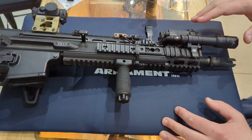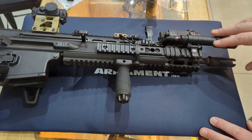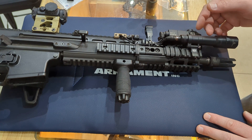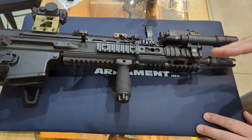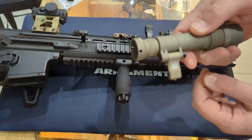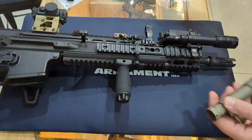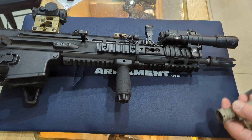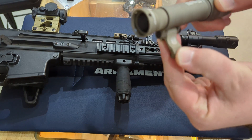Basically, the reason I love this light so much is the swingarm style mount that it has. On this SCAR-16, you can see I'm able to tuck it really closely to the D-Ball A3 that I have here, because it swings on its mount. This is what the swingarm looks like — this is the Picatinny mount.